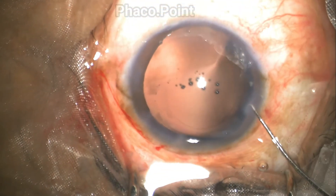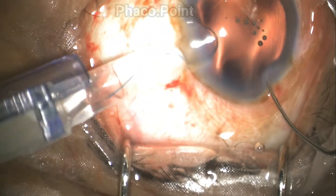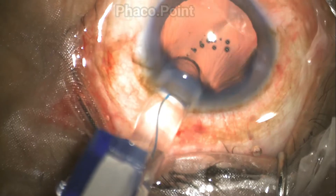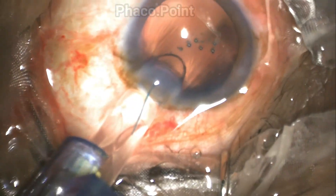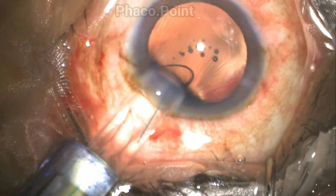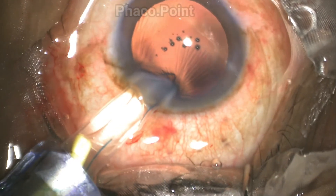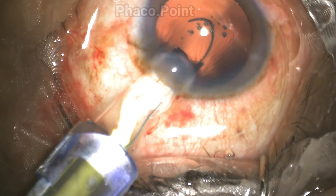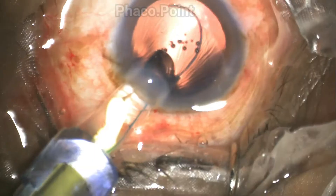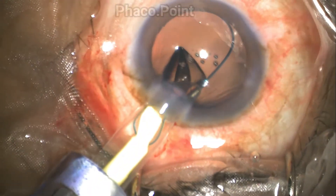Counter pressure is given by the Sinski hook through the side port incision, and the nozzle is introduced not just within the wound but also into the anterior chamber. As discussed, the entire cartridge-injector system is turned towards the right, and then in a controlled manner the plunger is pushed so as to allow the leading haptic to come out as desired into the capsular bag.